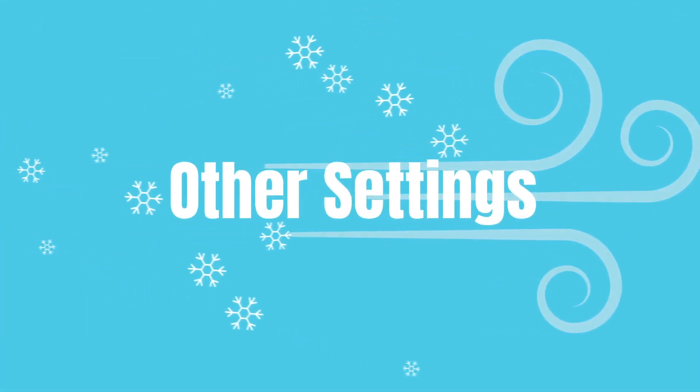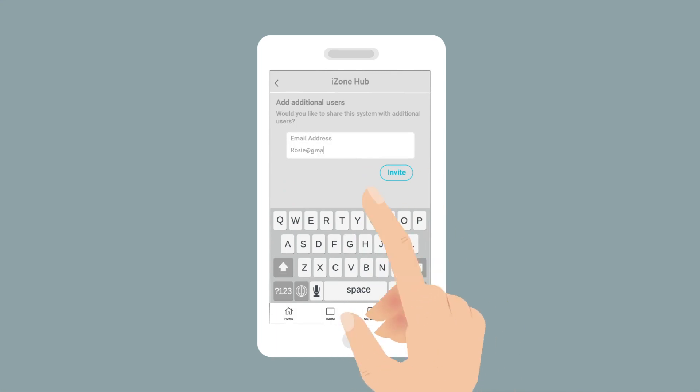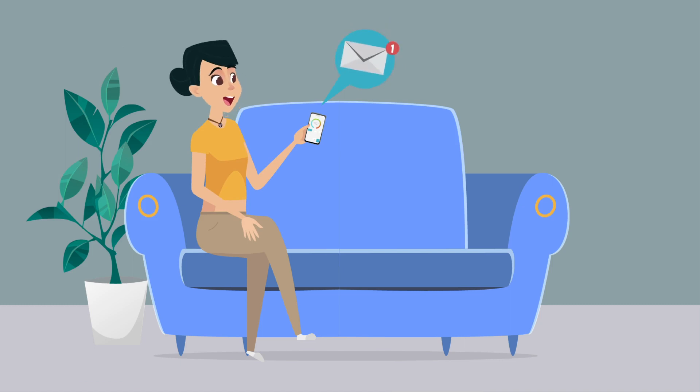Other settings. To grant access to others, go to menu, account, select your system, invite user via email. They'll receive a link to download the Nova app and control the system.